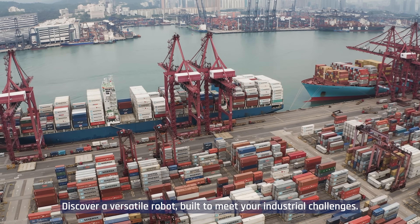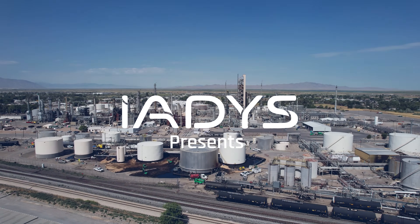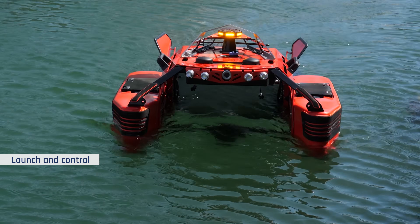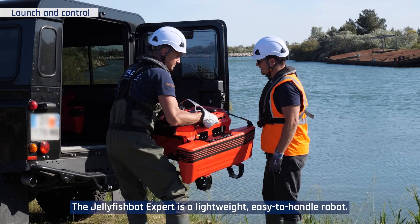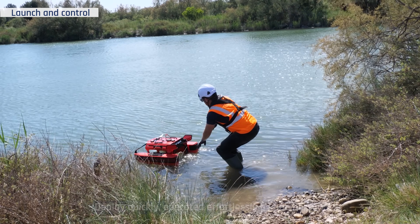Discover a versatile robot built to meet your industrial challenges. The JellyfishBot Expert is a lightweight, easy-to-handle robot deployed quickly, operated effortlessly by one person.